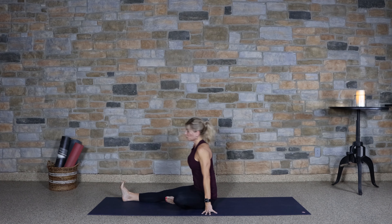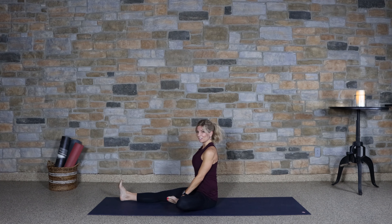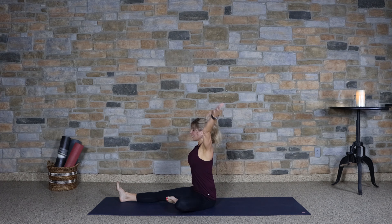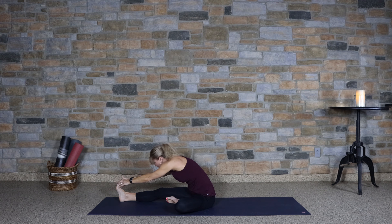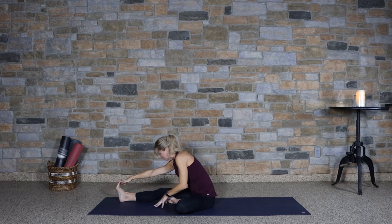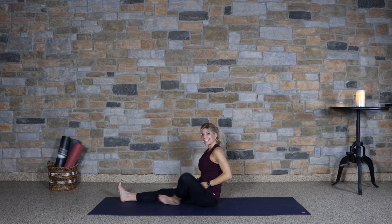Extending the right leg forward, bring the left foot to the inner thigh. Lengthen the back, sit up tall. Hinge forward into that one-leg fold.